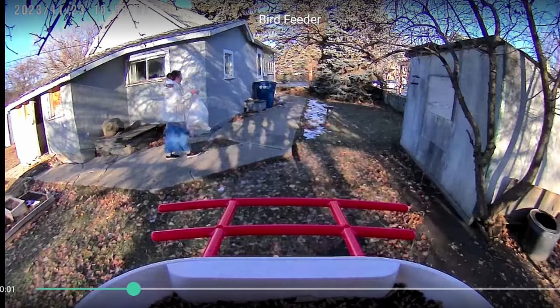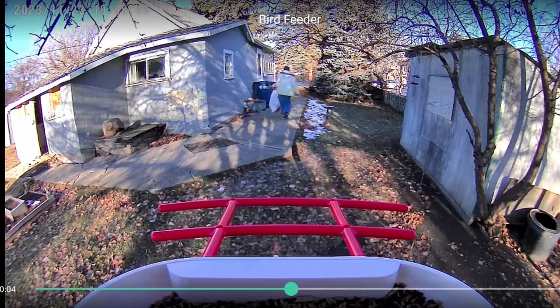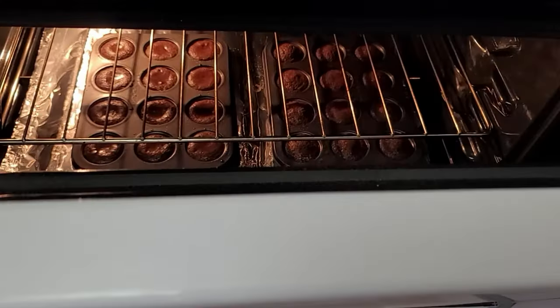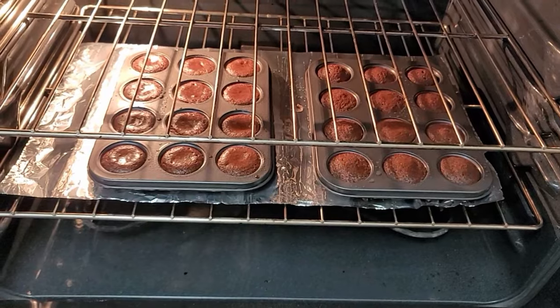It also kind of acts as a security camera as well. The way I've set it up, it has a very wide lens so you can see a lot of things going on. I'm gonna check on my brownies. That looks good! You can see that's where the bird feeder is — and that's my son. Anyway, thank you very much Weepet — I absolutely love it and I'm excited for next summer.